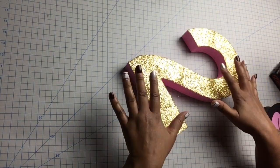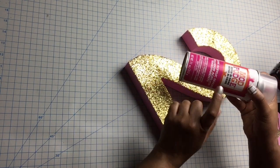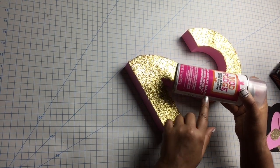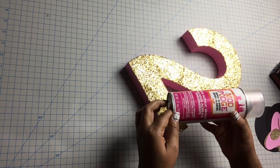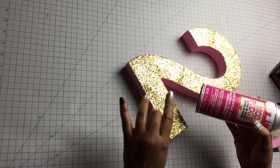I gave it the second coat and it's dried. Now I'm going to apply the clear acrylic sealer and wait for it to dry — maybe an hour or so — so we can start decorating it.